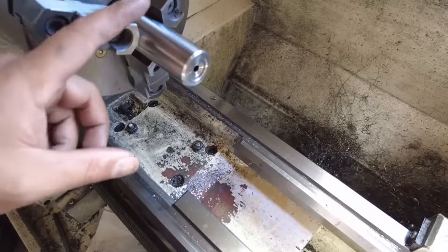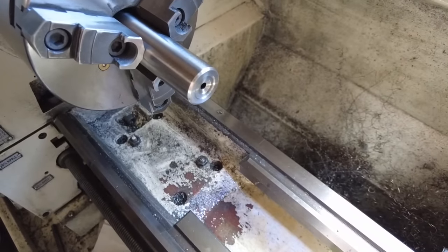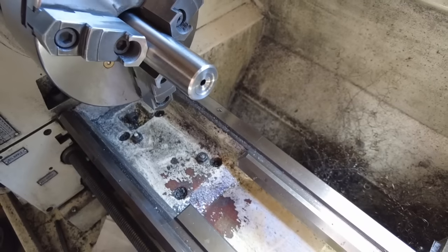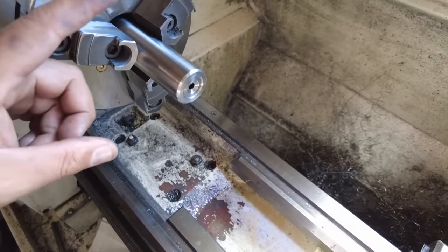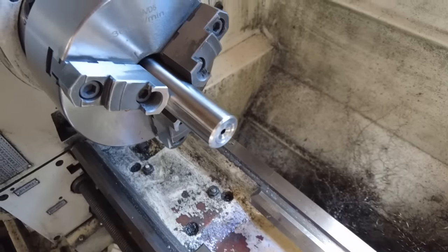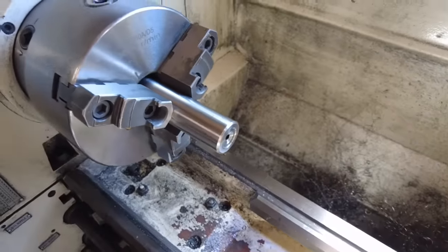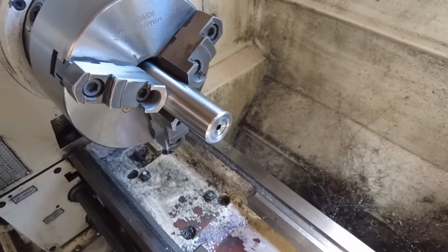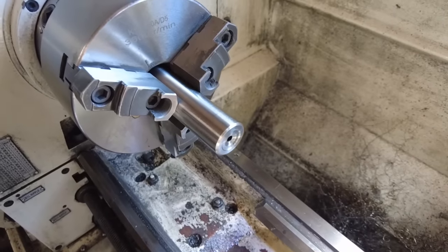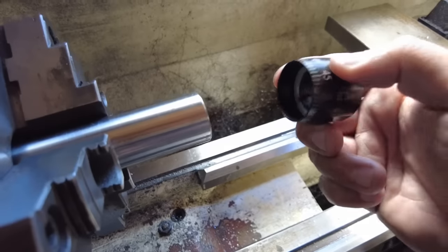All right, so I have this barrel removed from the Voodoo V22 action. This is a Shilen select match barrel, match grade, 1-in-16 twist, and the outside diameter is a 1.20-inch straight contour. This is a very heavy contoured barrel specifically designed to keep the harmonics tamed as well as give overall a better balance of the rifle. First thing we want to do is see how it looks on the barrel.